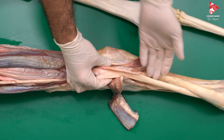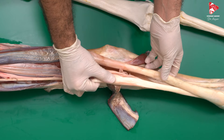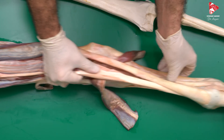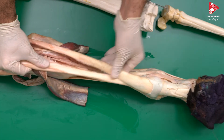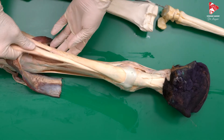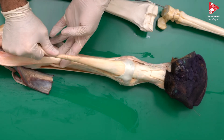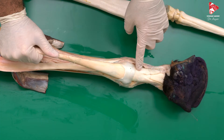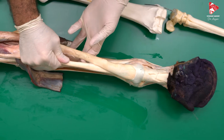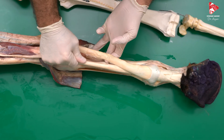The function, as the name suggests, is flexion of the digit. Contracting the DDF shows this clearly, the same for the SDF. The SDF inserts to P1 and P2, while the DDF inserts to P3, the coffin bone flexor surface. Both are flexors of the digit.